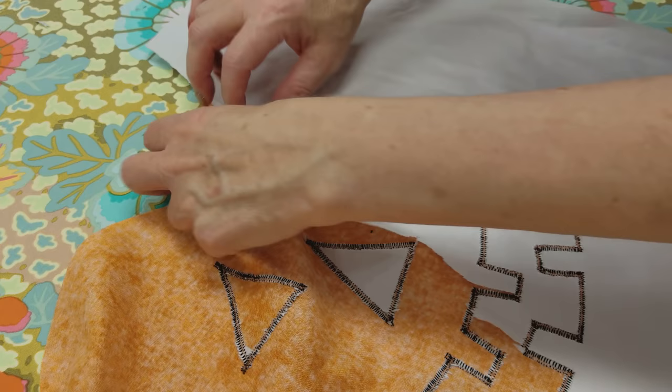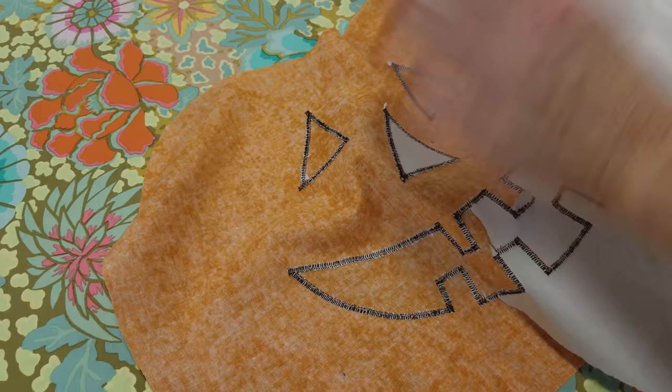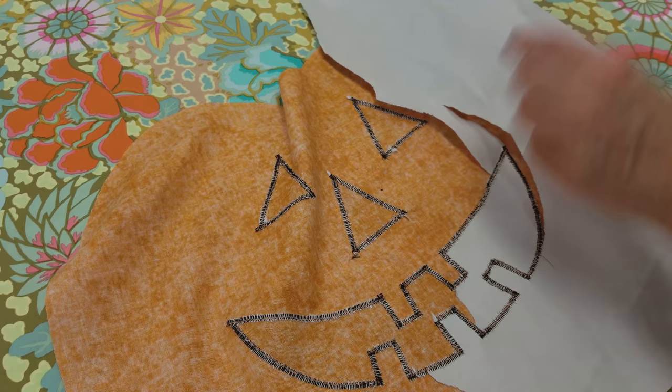We are going to iron our placemat again, because even though we've got stabilizing paper, you can have a little bit of stretching and distortion. I like it really flat before we finish it up.